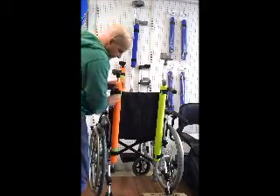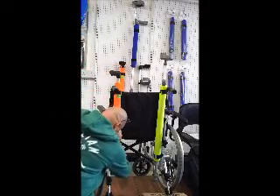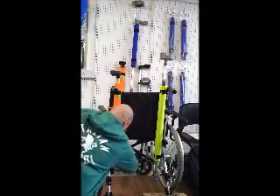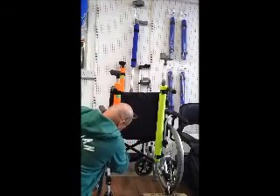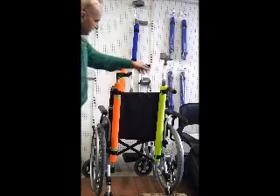Same again with the bottom one. This now gives you further stability. That is now attached to the back of a wheelchair.